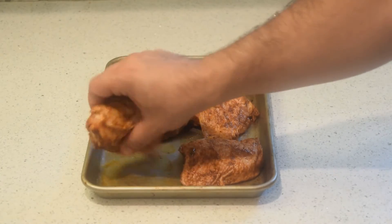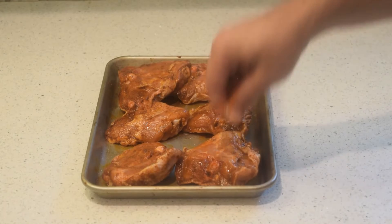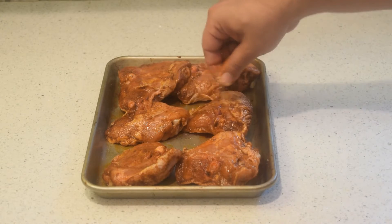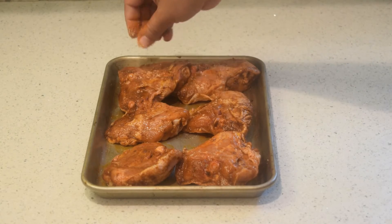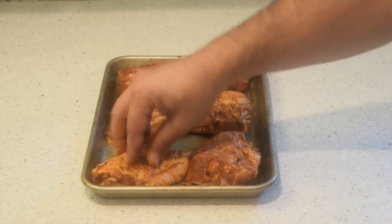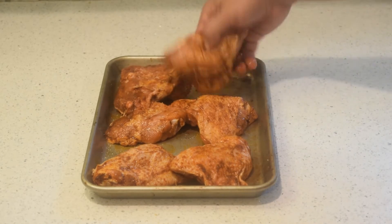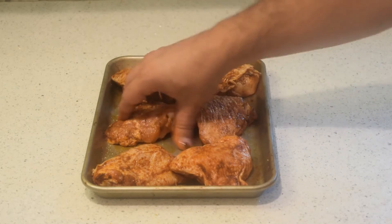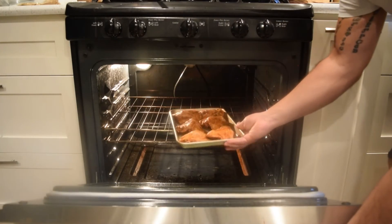If you have time, you can even throw your seasoned chicken in the fridge uncovered at the bottom to let the skin dry out some more, so it'll get even crispier. Cook time for this is about 30 to 35 minutes — again, depends on your oven and how you like to cook your chicken.